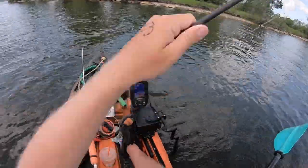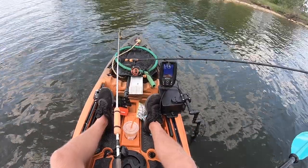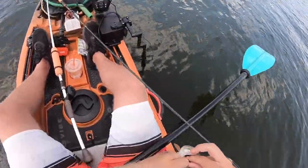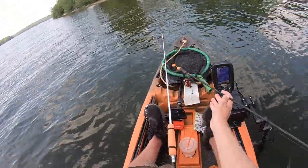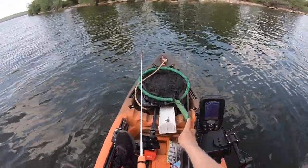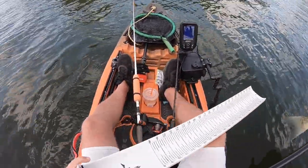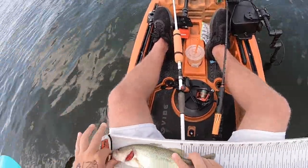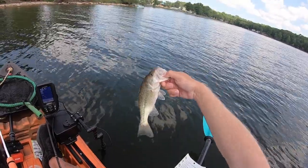Saw them on the fish finder — yanked it up. Small one. There were some bigger ones with it so I may hang here a minute. I don't think that's going to help me out any — he's a little too small, real pale looking. I don't think he's even 12 inches. He's not going to help us out. All right, first fish of the day.